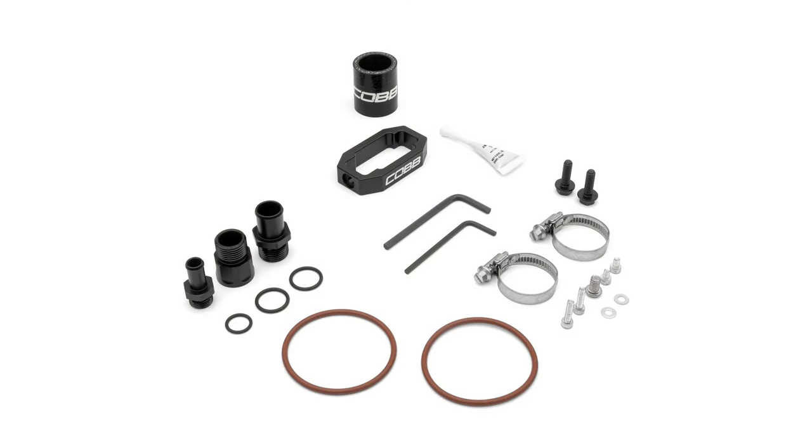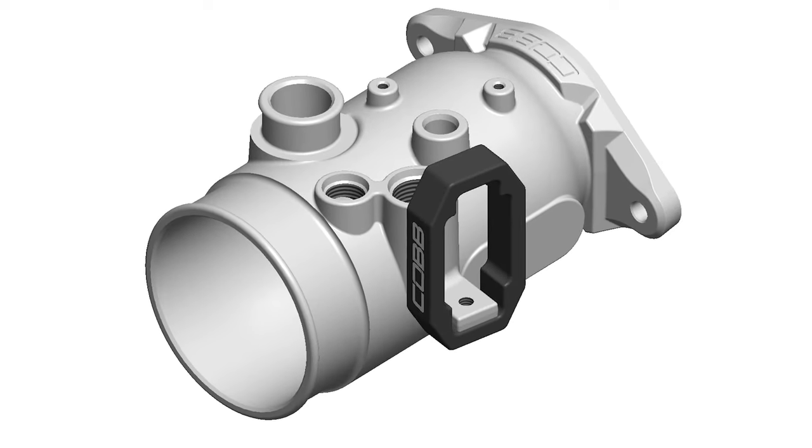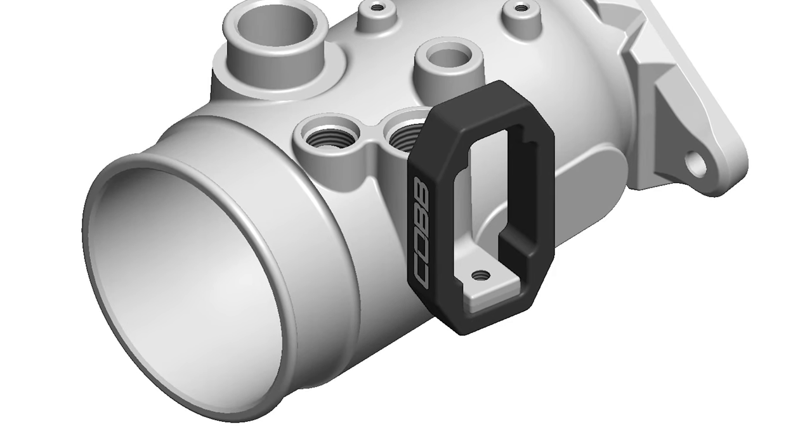As usual, all new high-quality hardware is included for installation, as well as this custom-designed clamp for the 2017 plus models. It goes around the PCV connector as a reinforcement, because that is a very common failure point even under normal driving conditions.